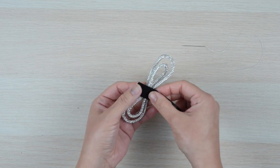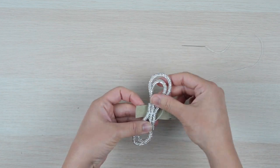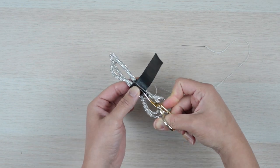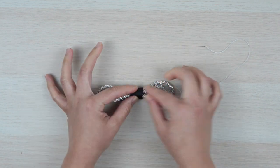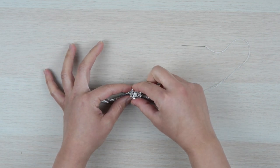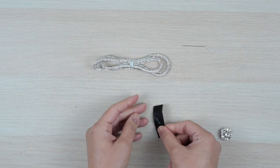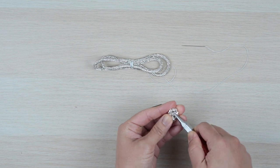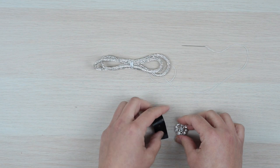Now take the leather strip and wrap it snugly around the center, overlapping the ends on the flatter side of the bow, which will now be the back. Then cut to remove the excess. Next, place the back down on a flat surface while holding the strip in place. Use the button shank to make an indent on the front of the strip where it'll be attached. Before attaching the button, remove the shank by taking your pliers and twisting it or rocking it back and forth until it comes off. This is done so the button will lay flat against the strip.